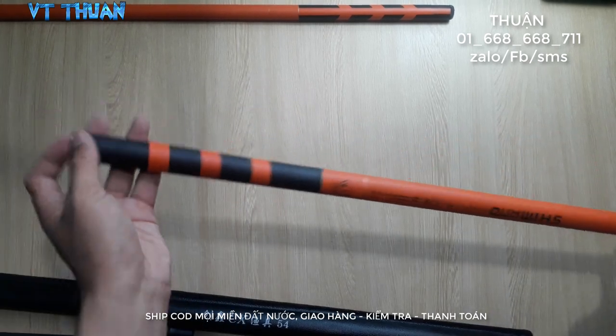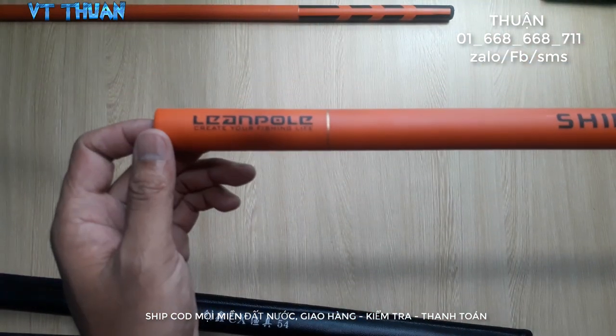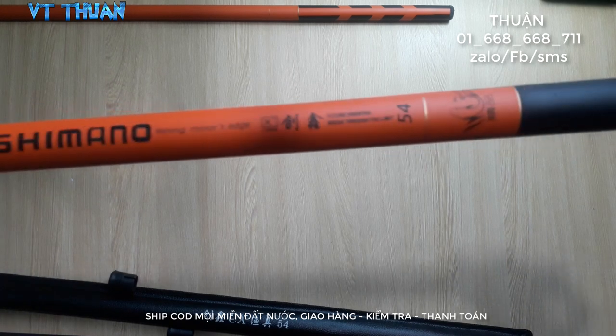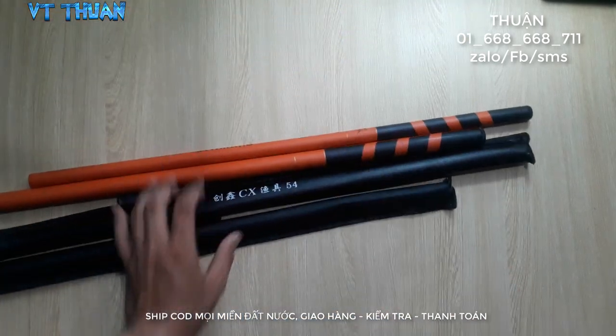Now I will go outside to test the fish rod. Let's see what's going on.